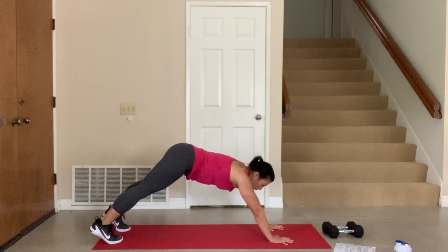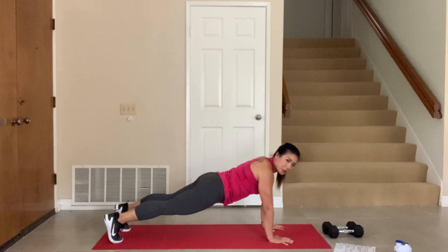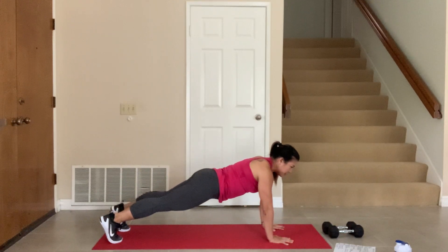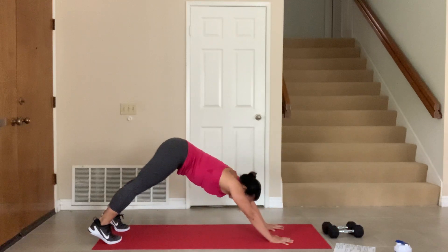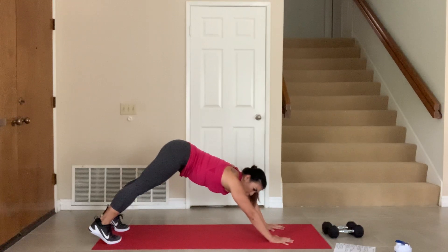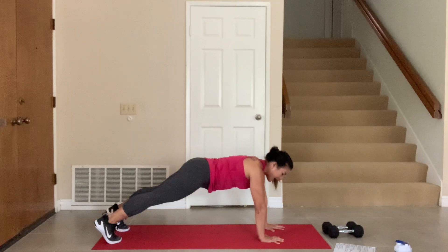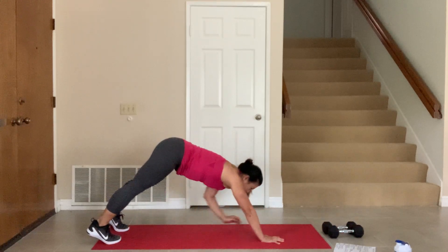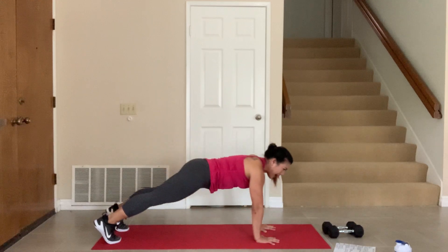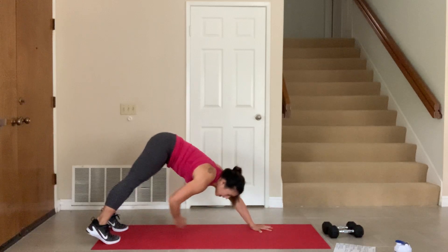Let's go into a plank. I want you to pike your butt up and go into a regular plank. Pike that butt up and go into a plank. Pike it up, go into a plank. Let's do one more — pike it up. This time reach with your hand to your foot. Good. Other side. And back. And touch your foot. And back. Touch your foot. And back. Touch your foot.